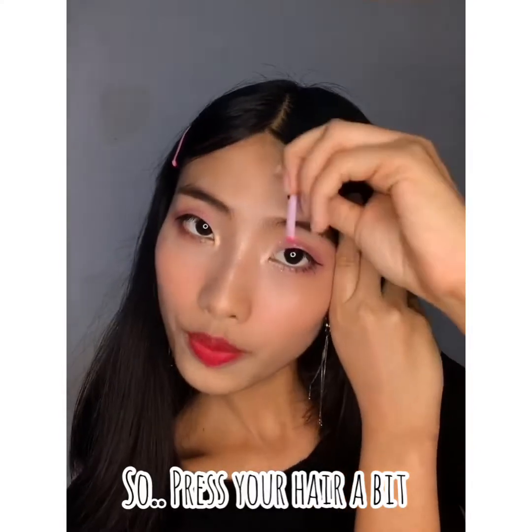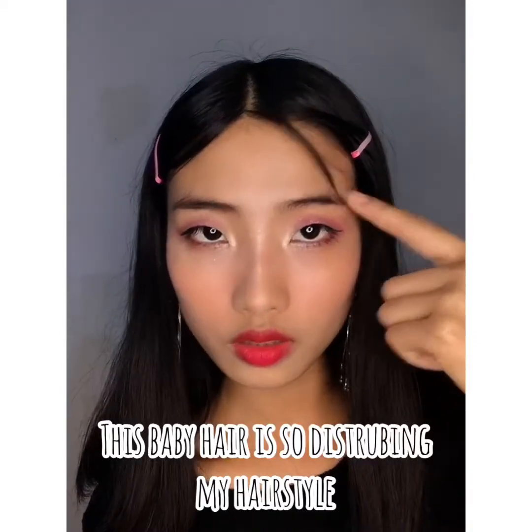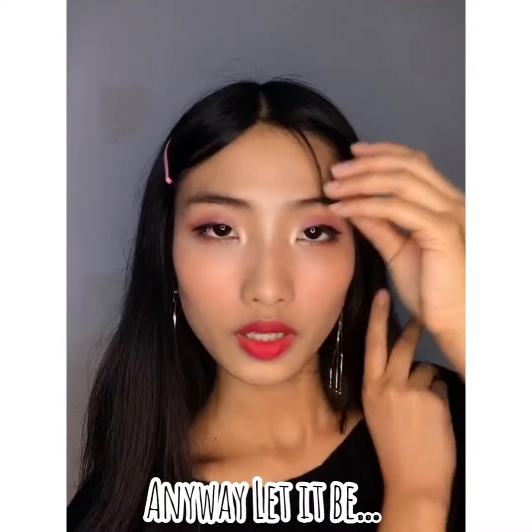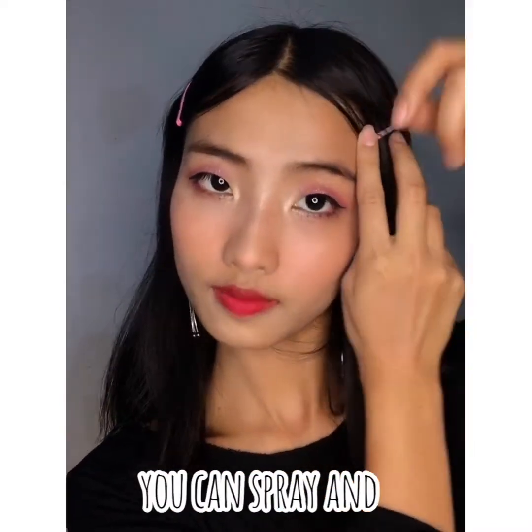Press your hair a bit lower. Oh, this baby hair is so disrupting my hair! Anyway, let it be. If you have hair gel or hair spray, you can spray and stick it down here. Nice, right?